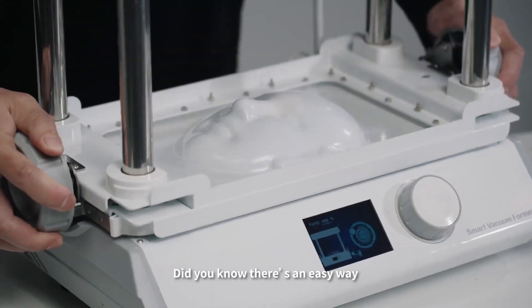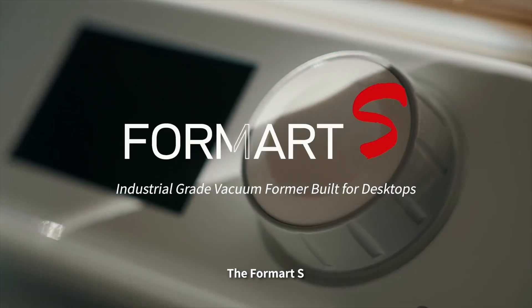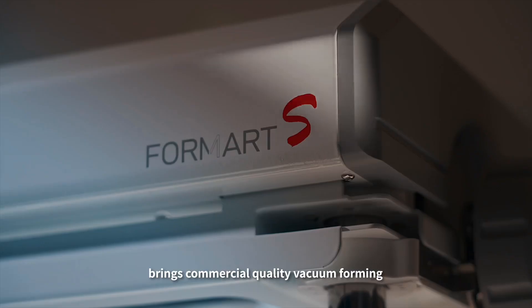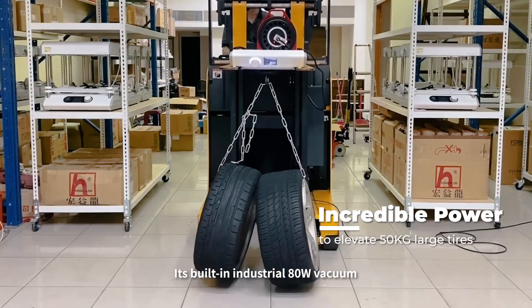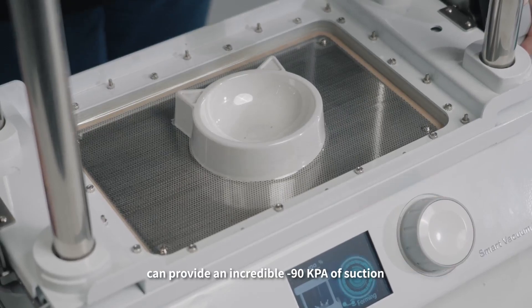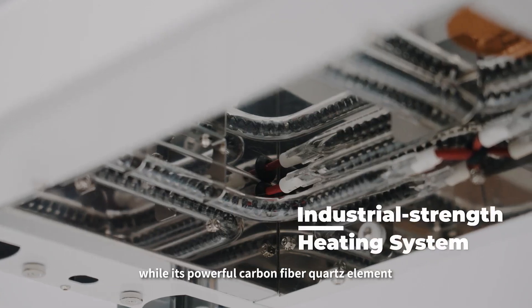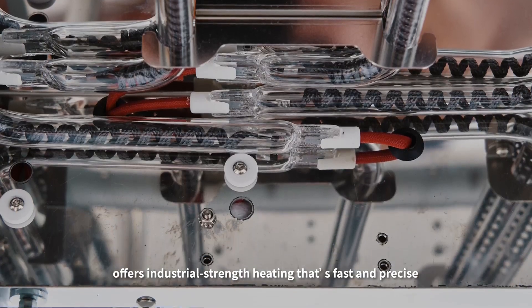Did you know there's an easy way to make commercial quality molds and components? The FormArt S brings commercial quality vacuum forming right to your desktop. Its built-in industrial 80-watt vacuum can provide an incredible 90 kPa of suction, while its powerful carbon fiber quartz element offers industrial-strength heating that's fast and precise.